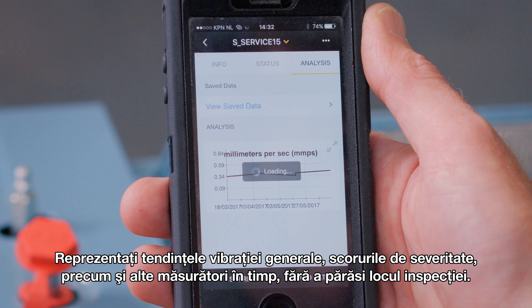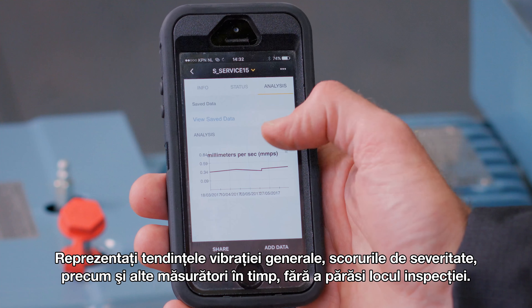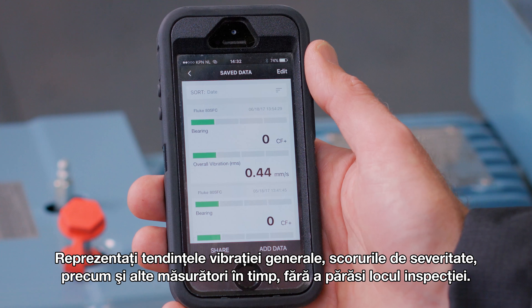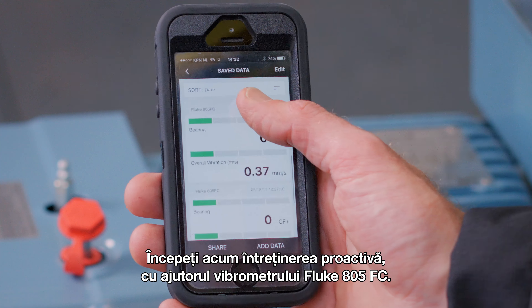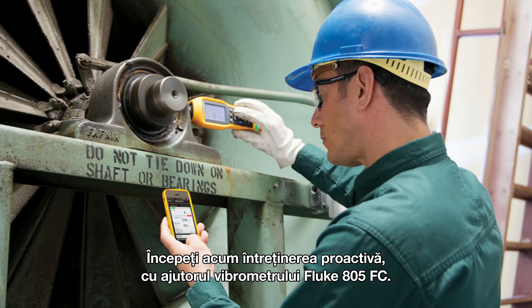Trend the overall vibration, severity scores, as well as other measurements over time without leaving the field. Start your proactive maintenance now with the Fluke 805 FC vibration meter.